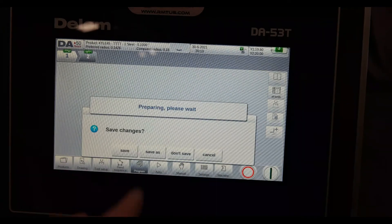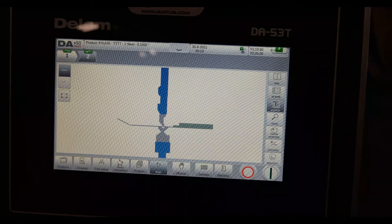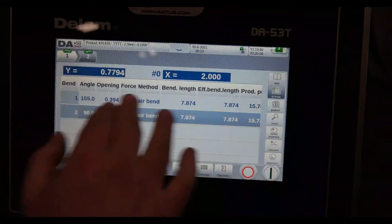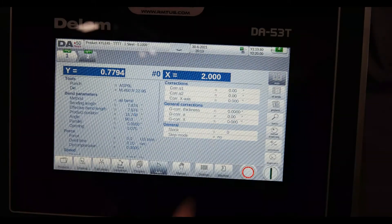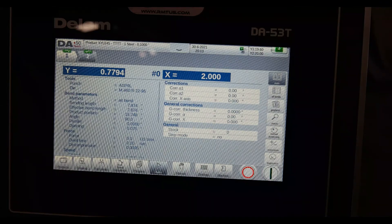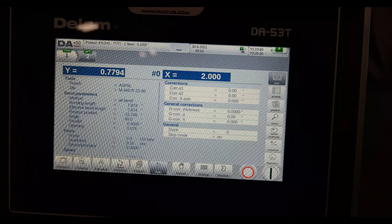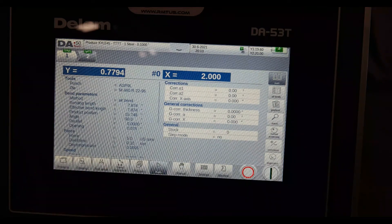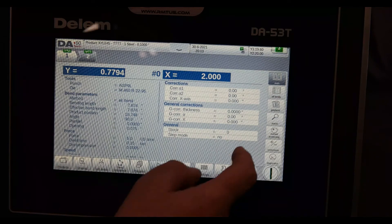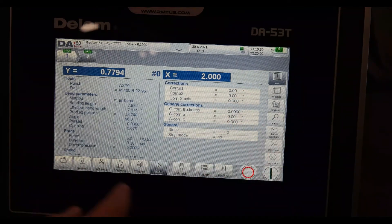If I go to auto, I can just run. In the auto screen I can view all bends, and in the main tab I can put corrections — say a Y01 correction if I'm off half a degree because of the springback of the material. I can add that half degree for a particular material easily and keep forming those parts. That's the auto screen.